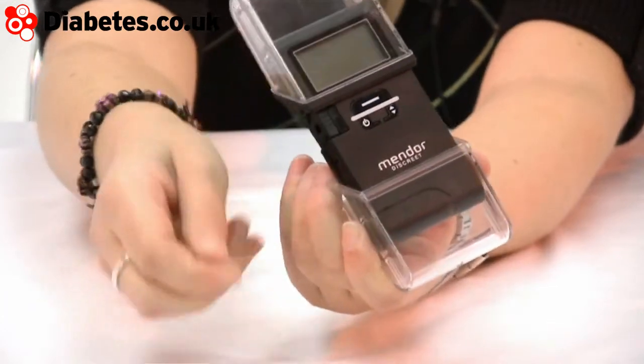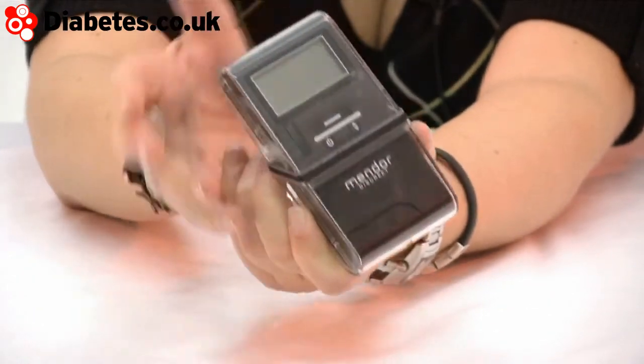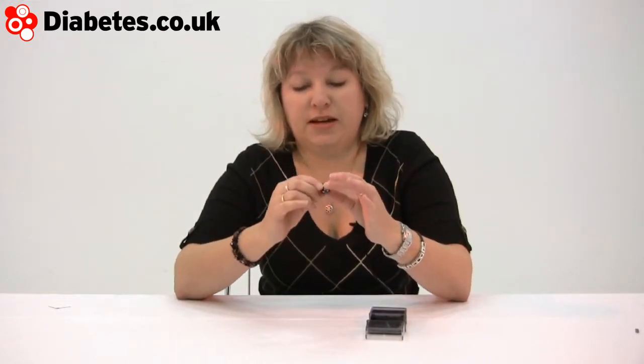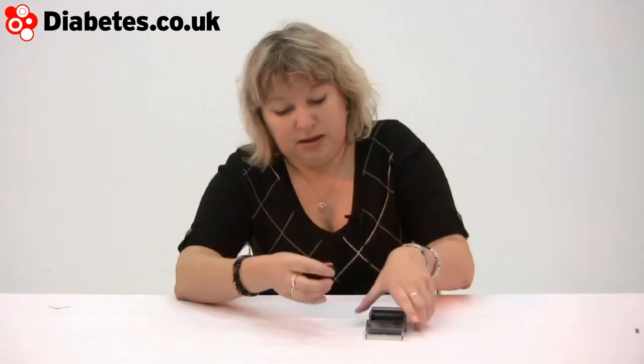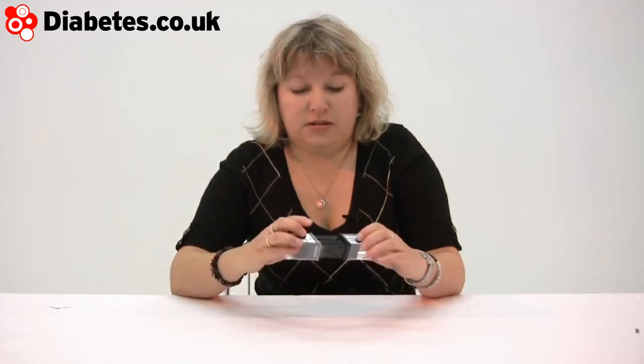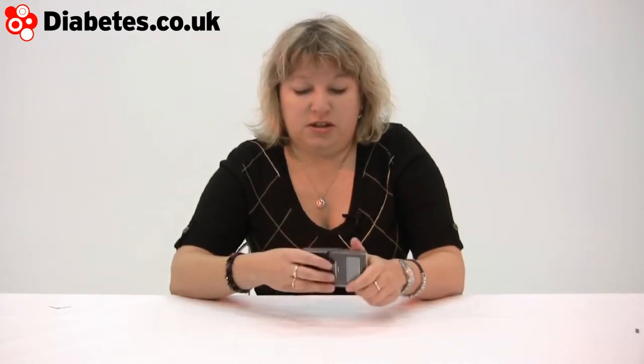And then you can just pull that out and close it all down again. This is the bit where the lancing device is, and to be honest, we'd need a really close-up camera to show you this — it's tiny. It's not going to lance you unless you want it to. That's perfectly safe, there's no accidental stuff going on there, and you shut up shop like that.